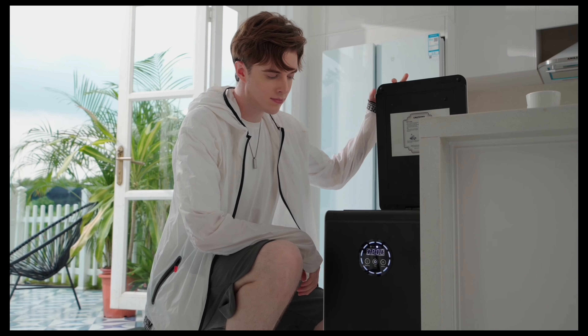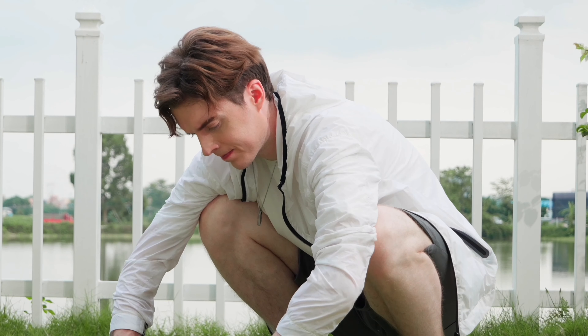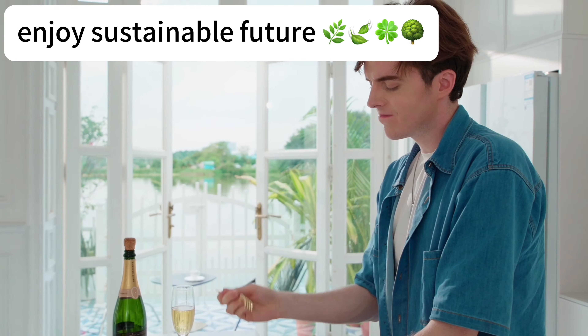Take out compost anytime you need. Use it in your garden to feed your plants. Enjoy a healthy life. Enjoy a sustainable future.